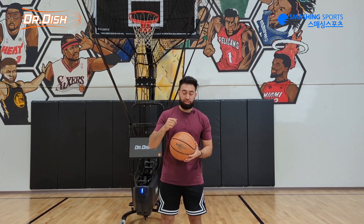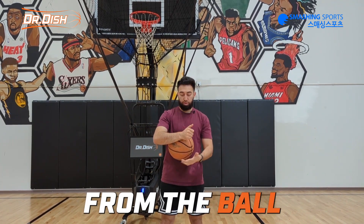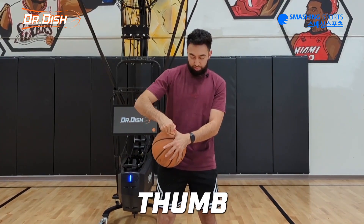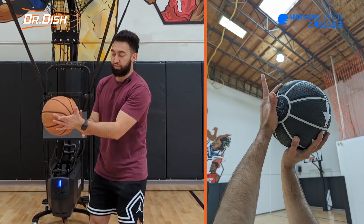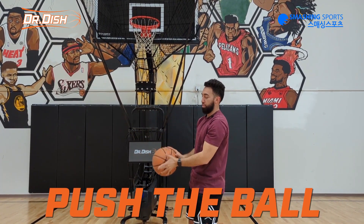The easiest way to fix your thumb flick is to simply take your thumb and remove it from the ball, take your index finger and remove it from the ball. So I'm gonna take my shooting hand, put it here as I'm supposed to, take my other hand put it here as I'm supposed to, and my thumb comes off the ball, my index finger comes off the ball. I'm just gonna practice shooting without even touching the basketball with those fingers.